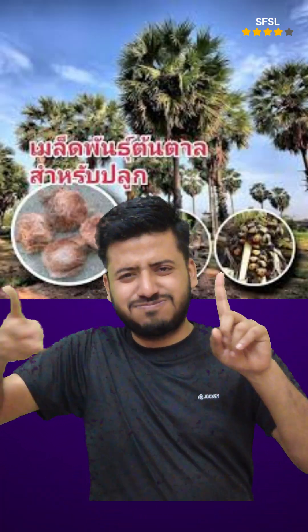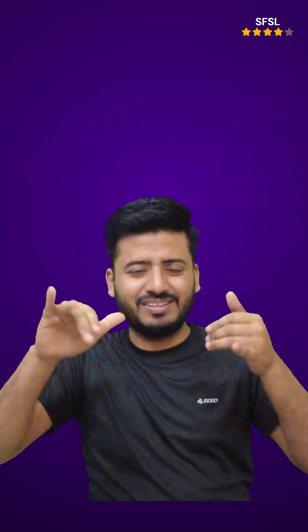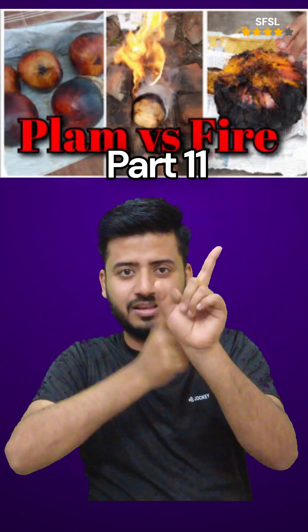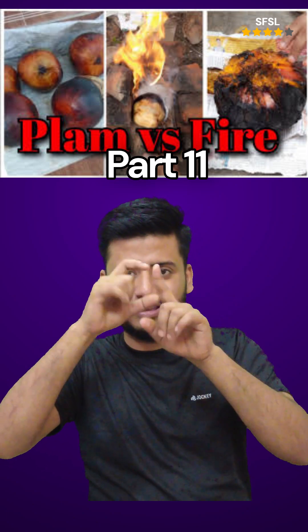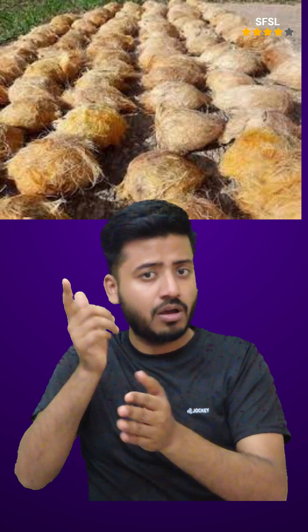Palmyra palm seeds, when exposed to fire, can be used for various purposes, including roasting or boiling the sprouts, using the leaves for various crafts, and even utilizing the ash from burning parts of the tree for medicinal purposes. Here's a more detailed breakdown.